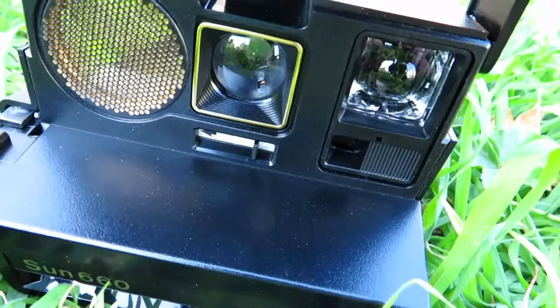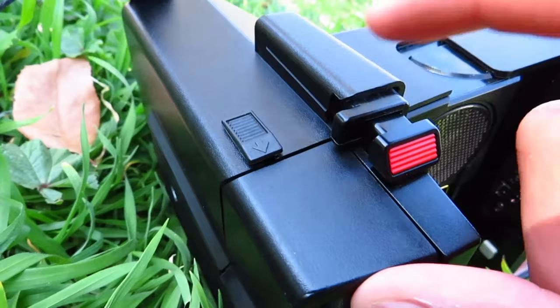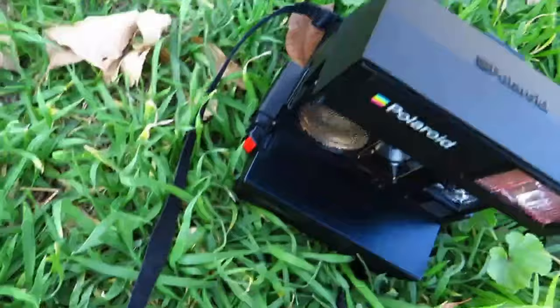This camera is actually quite good — all you need to do is put in film and it starts charging almost immediately. This is where you open it, this is the no-flash shutter, and this is the flash shutter. I don't know what these little buttons do, and the bottom is just like that. It actually came with a strap too, which is quite long for my body.